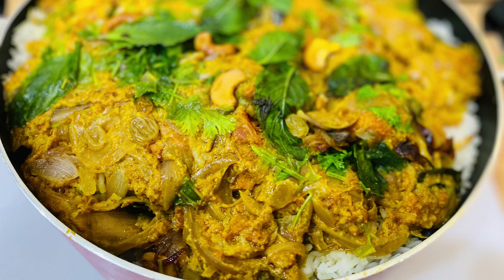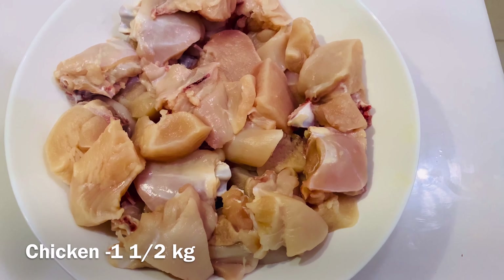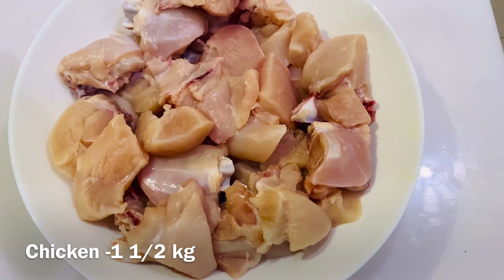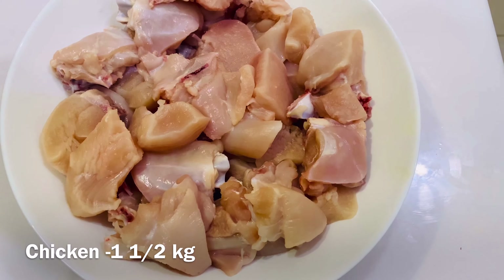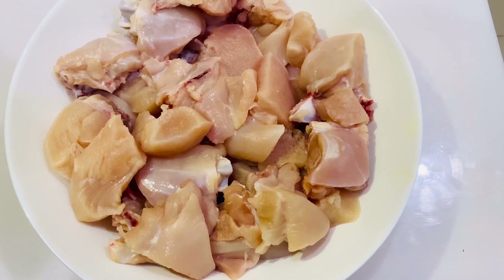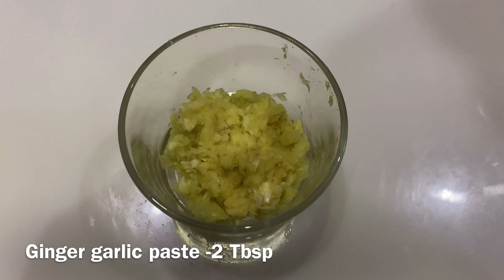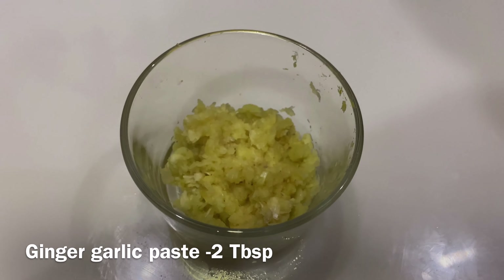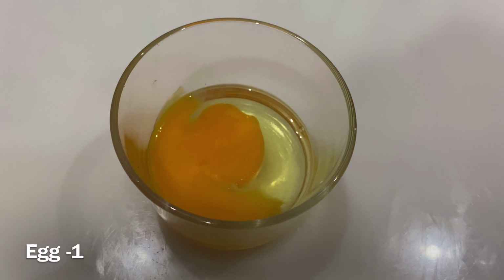I am ready for the chicken 65 ingredients. Put the chicken in the bowl. Put 2 tbsp ginger garlic paste in the chicken. Put the pepper.